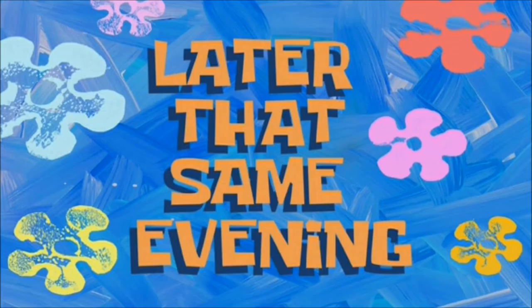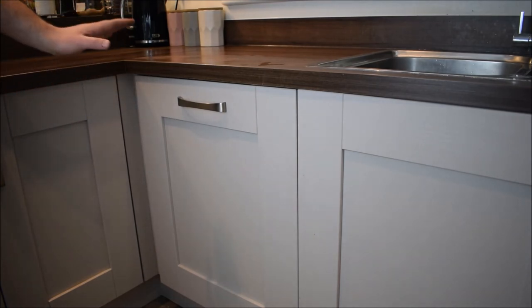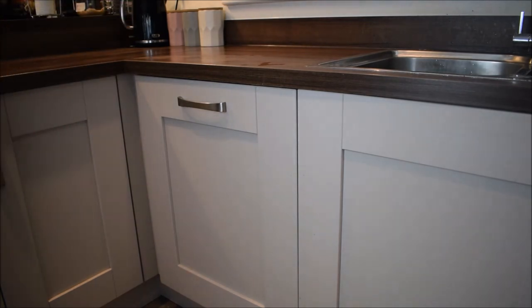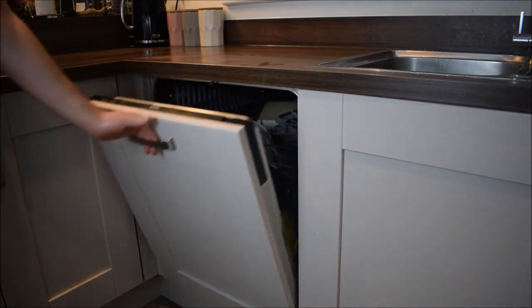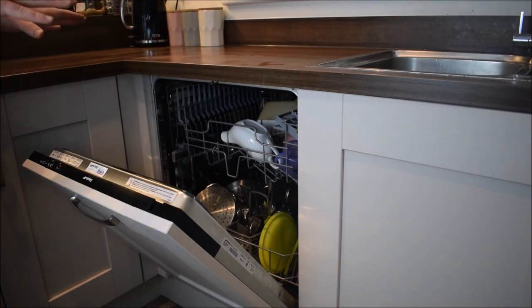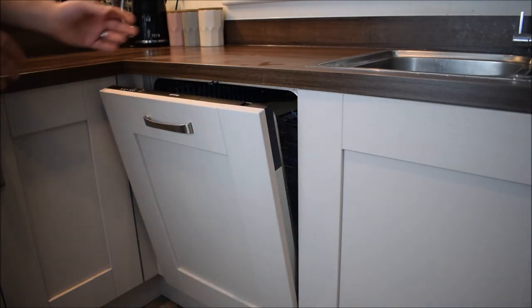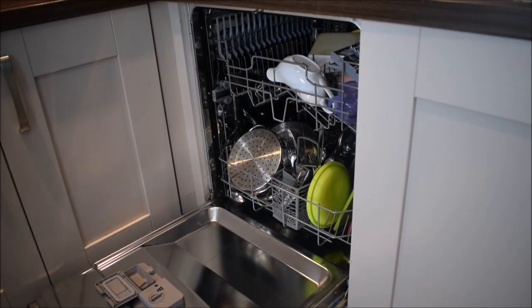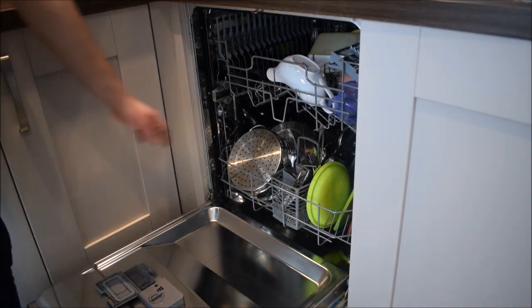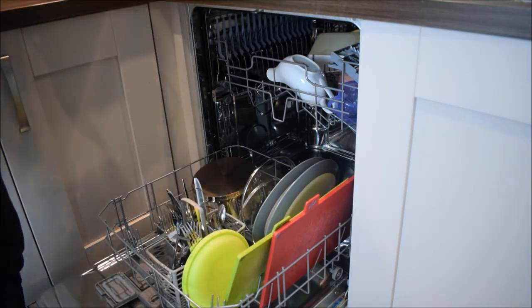Later that same evening — you'll know the dishwasher is done when you hear a beep, but if you haven't heard the beep, wait until you can't hear anything so you know it's finished. We'll open it up and see what happens. You might be able to see all the steam coming out — it shows how hot it is. So have a think: should we touch it all while it's really hot, or should we leave it slightly open so it can cool down and come back to empty it later? Now we've allowed time for the dishwasher to cool down. Please remember to be careful with anything sharp or anything that might break. And then once we've done this, the job is complete.